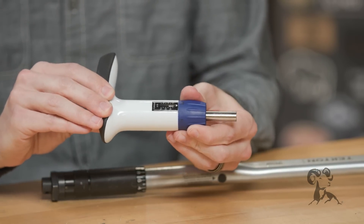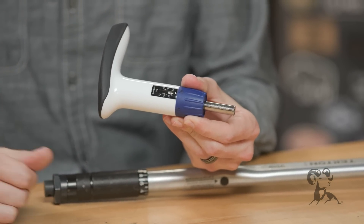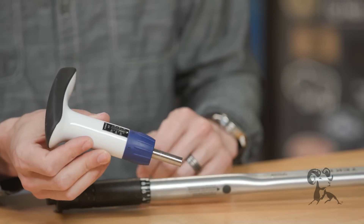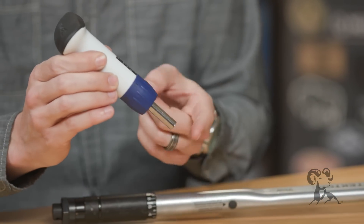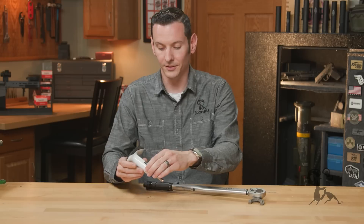You just rotate the bottom here, set your torque, and you're good to go. That's all you need to worry about — that's the torque rating, whatever the manufacturer recommends for your fastener. You just put your bit in and turn it till it clicks. It's just that simple.